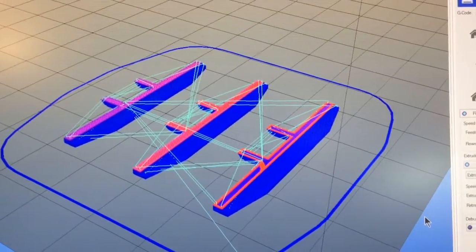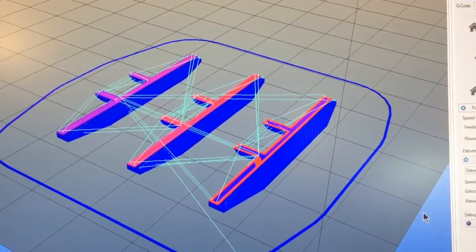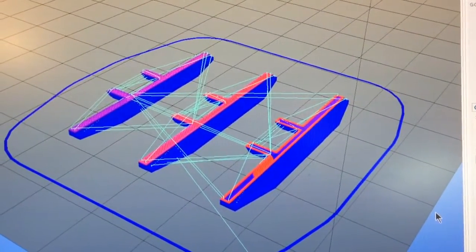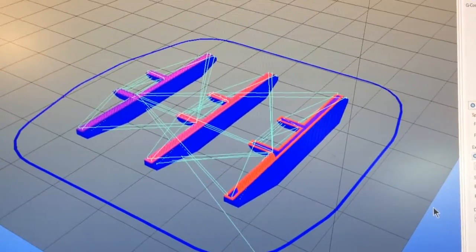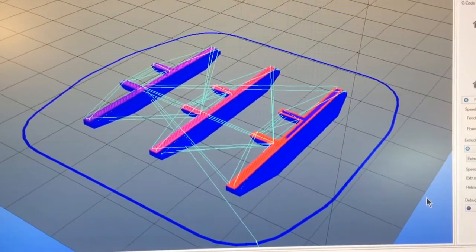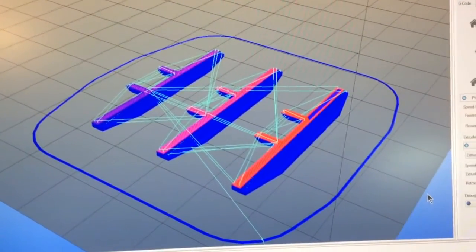We are going to be printing quite slowly, but to get the highest resolution you need to print slowly, and I'm okay with that. I'm not looking for volume here as much as I am quality. This will be segment one of several, and I will update the video as I can. Thank you, have a good day.